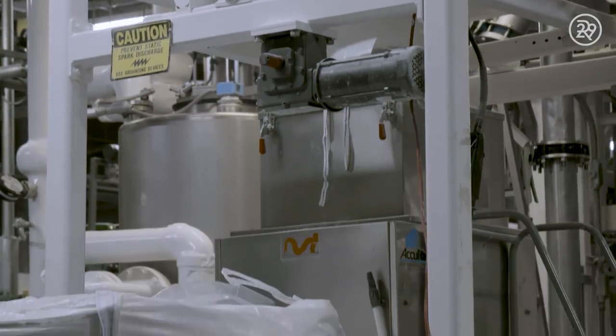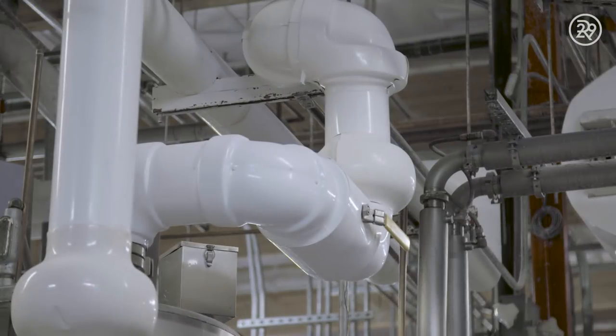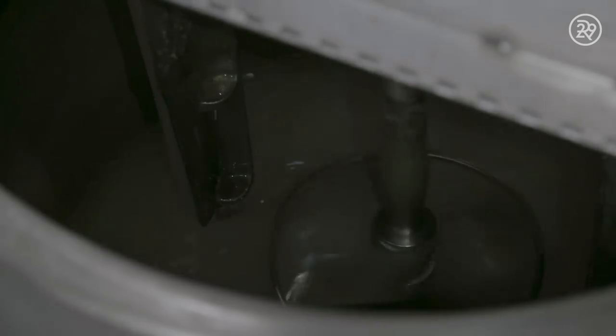This cornstarch is attached to a large funnel that dispenses the powder into heated tubes. These tubes jet cook the cornstarch with sugar, water, and corn syrup, and transport the mixture into a large kettle. This is now called slurry, and it's the base of all the jelly beans, no matter what flavor.